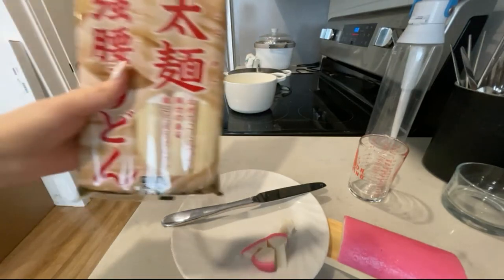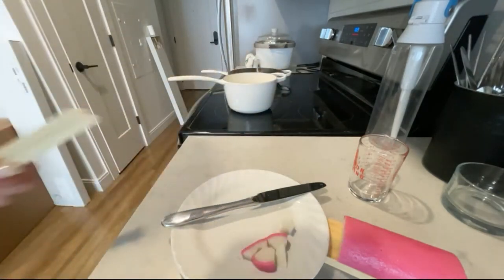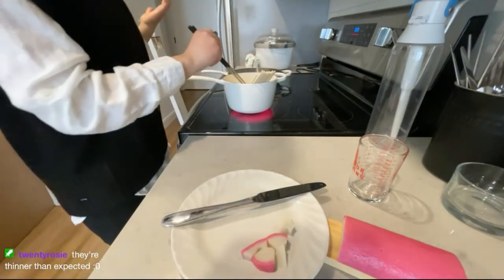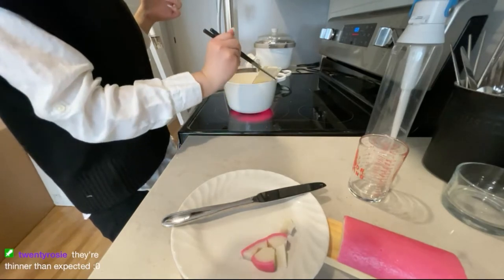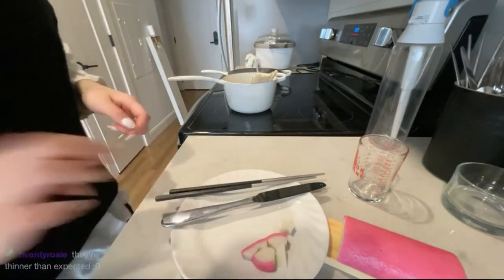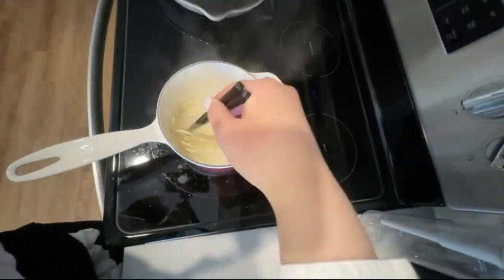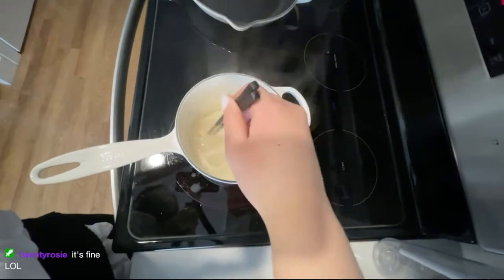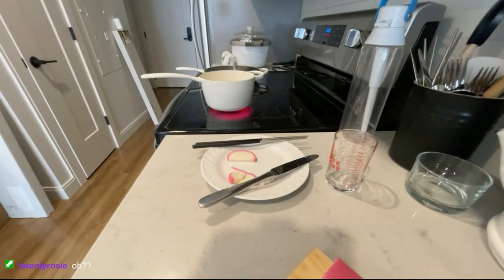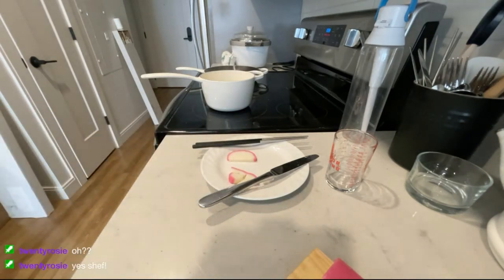This is the brand of udon noodles I used, and I only used half of one batch since I'm the only person here. The udon noodles are supposed to cook for eight to ten minutes, and every now and then I will be stirring the pot to make sure the noodles don't get stuck to the bottom. While cooking your udon noodles, remember to prepare a bowl of cold water on the side so you can put your noodles in as soon as you're done.